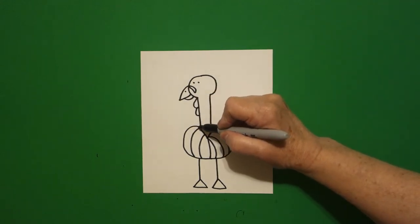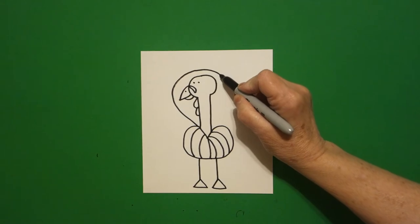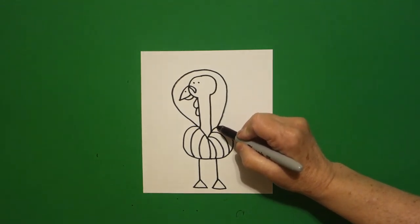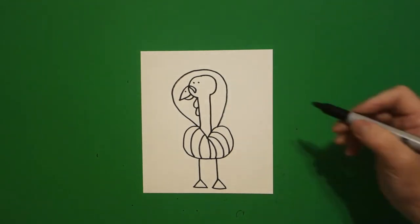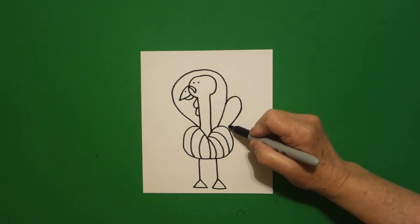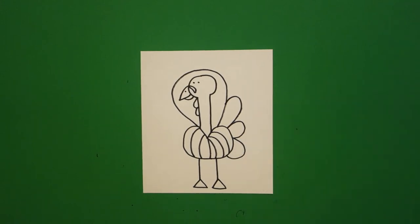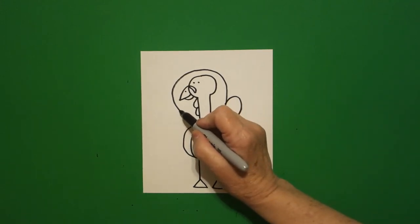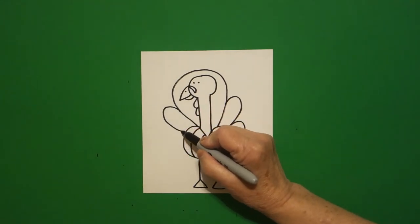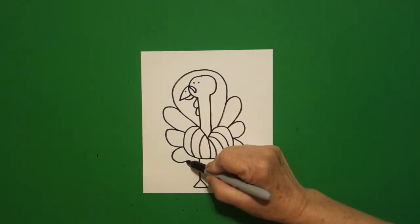Starting right over here I'm going to draw a big curved line all the way around and down, connect. And over here on the right I draw one, two, three curved lines, connect. And on the left I draw one, two, three curved lines, connect.